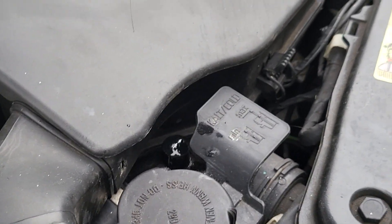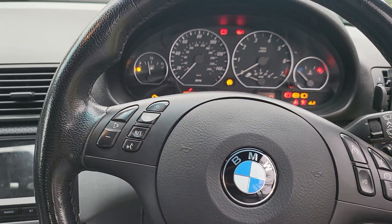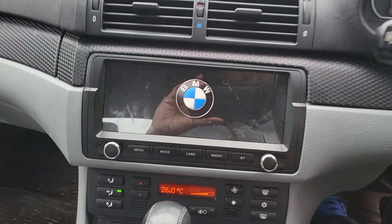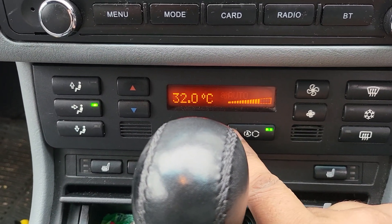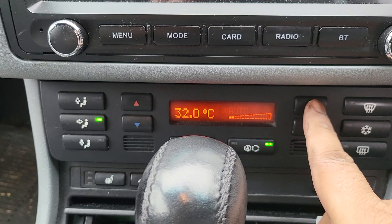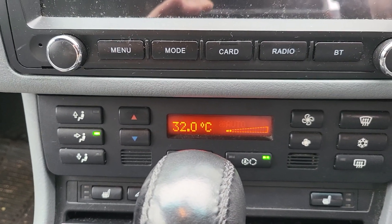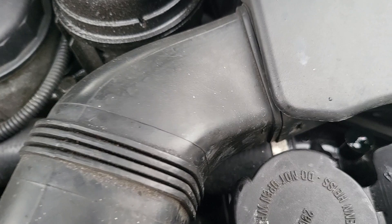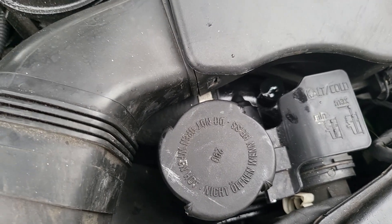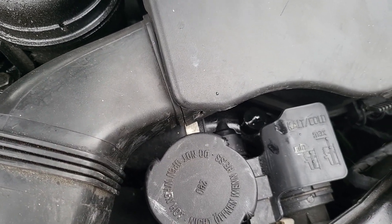I'm going to put the cap back on and leave the bleeder valve open. There's still a few bubbles coming out. Now we're going to go into the car and set it to ignition setting two — we don't want the engine to start but we want the fans to run. Set the temperature to max, 32 degrees, and lower the fan speed slightly. This will turn on the auxiliary heating pump for the coolant and allow air to flow around. You can hear the pump is on — I can hear it buzzing.